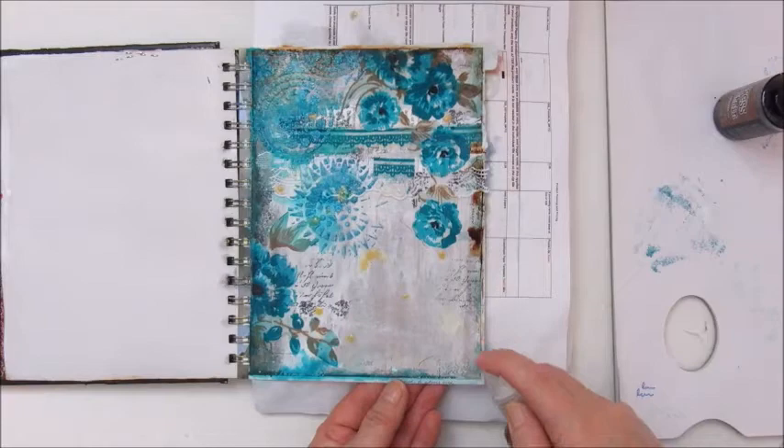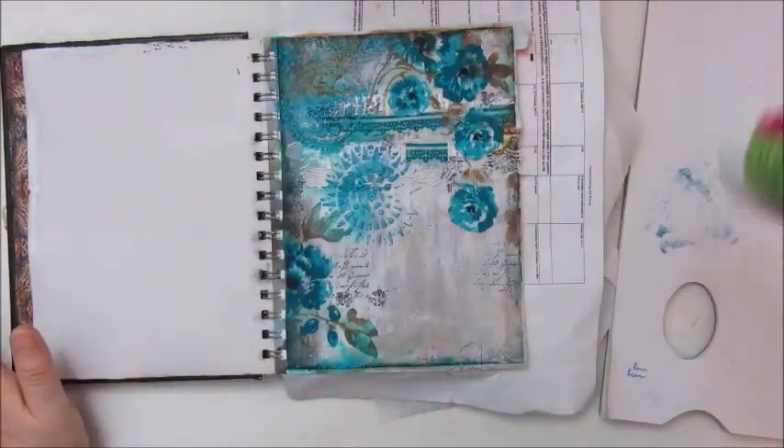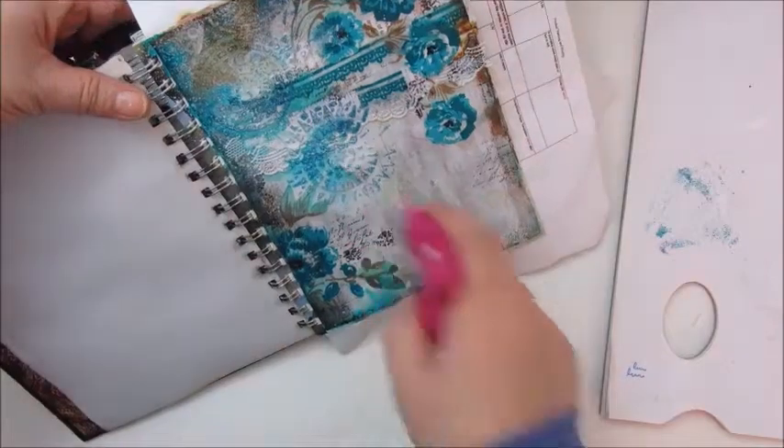Now I didn't like the left top part all that much, so I use a homemade white gesso spray to light it up a bit.